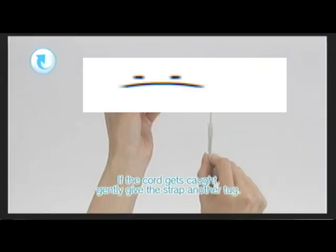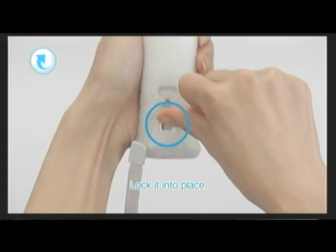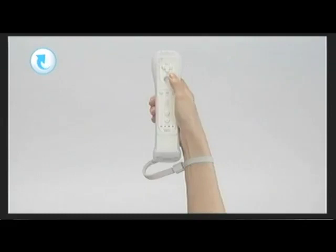If the cord gets hot, be sure to slide the latch up in the strap to lock it in. If the wrist strap lock has a lock, be sure to click it. Now you're okay.